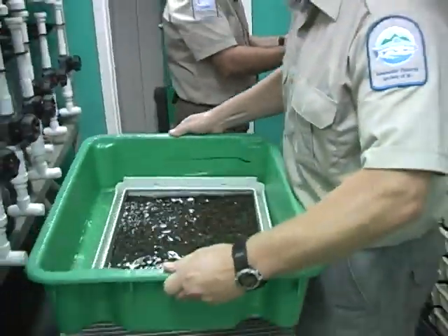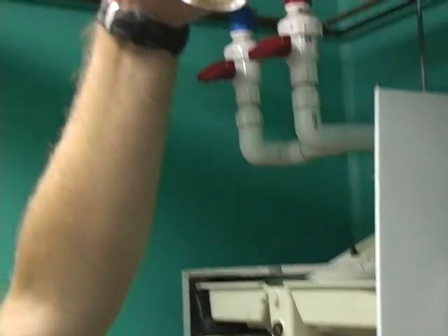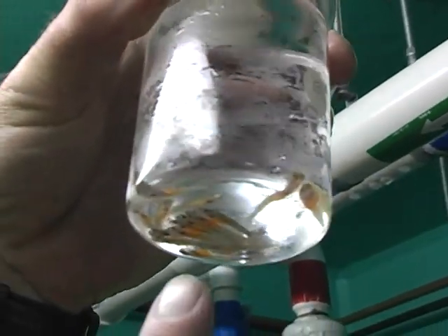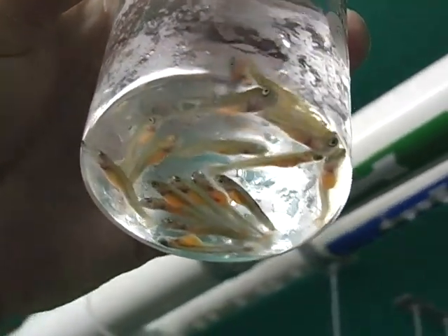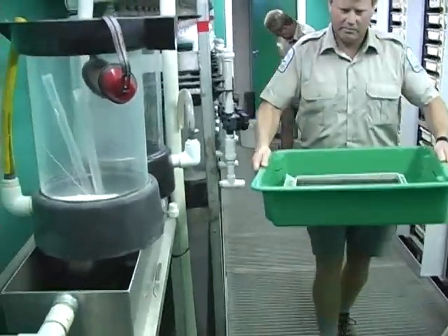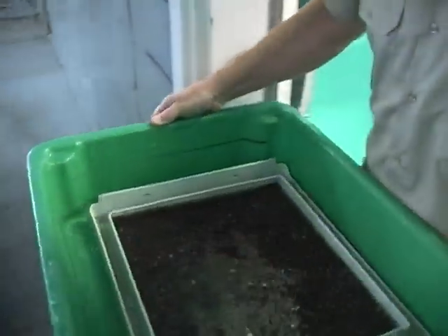What we normally do is take some fish and put them in a beaker and look at them from underneath, just to see how much of their yolk sac is being used up. When they reach a stage where about 90 to 95 percent of that yolk sac has been used, it's time for them to go out from the incubation room to the trough area.